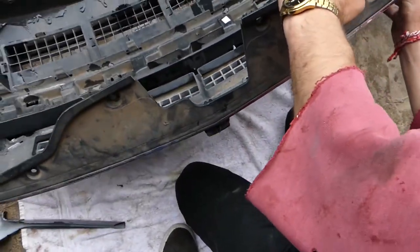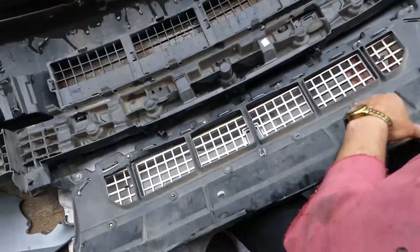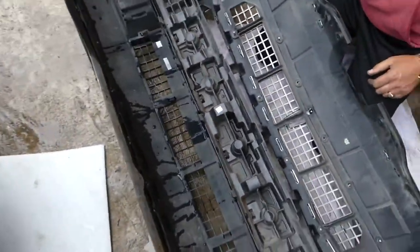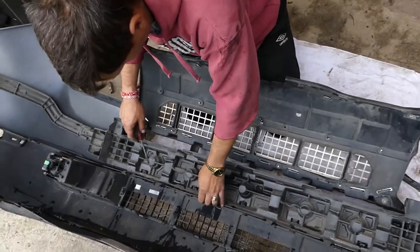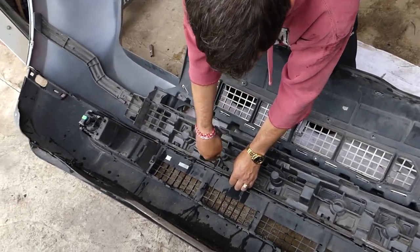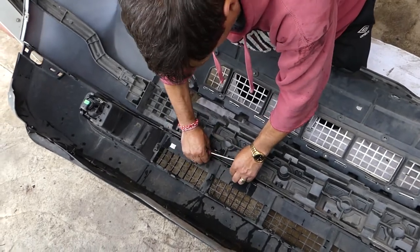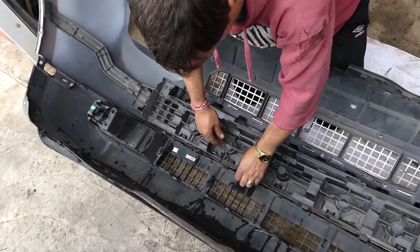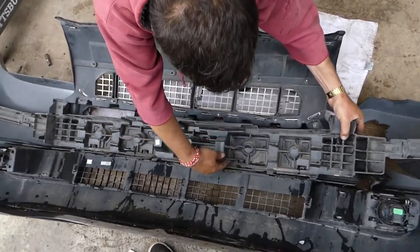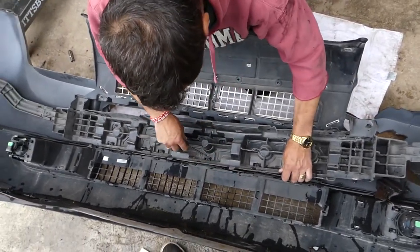Unfortunately it won't come out yet — we have to remove that bottom piece. Some people will sell the grill together with the bottom piece. There are a few clips there holding it, because otherwise we will not be able to pull it out since the bumper is getting underneath it.